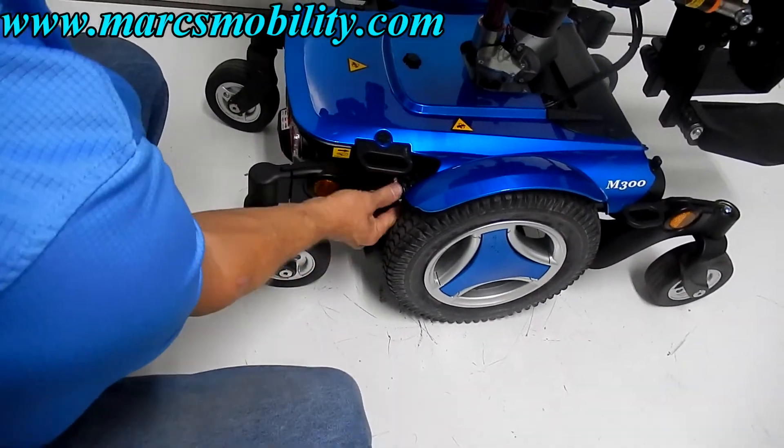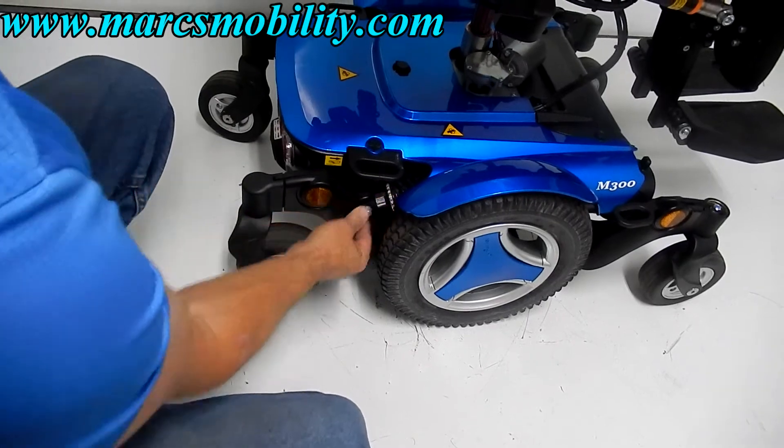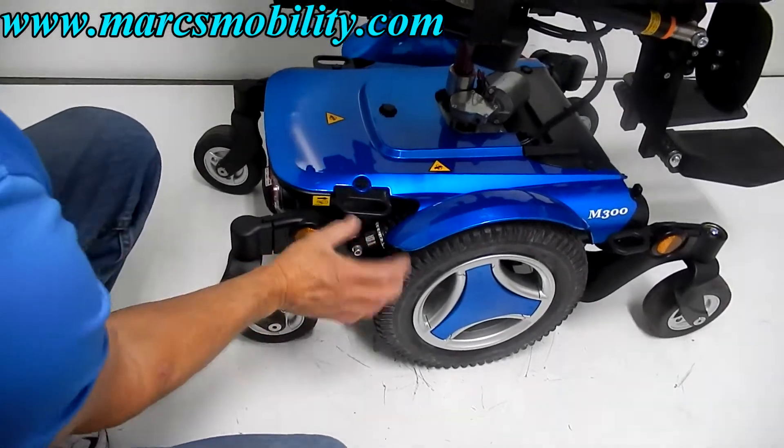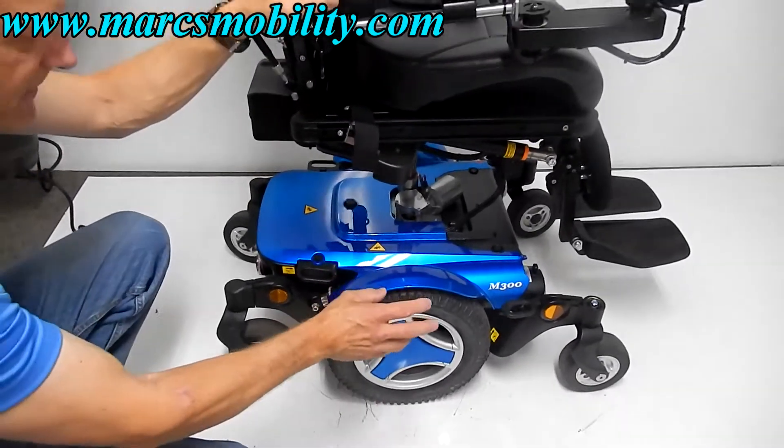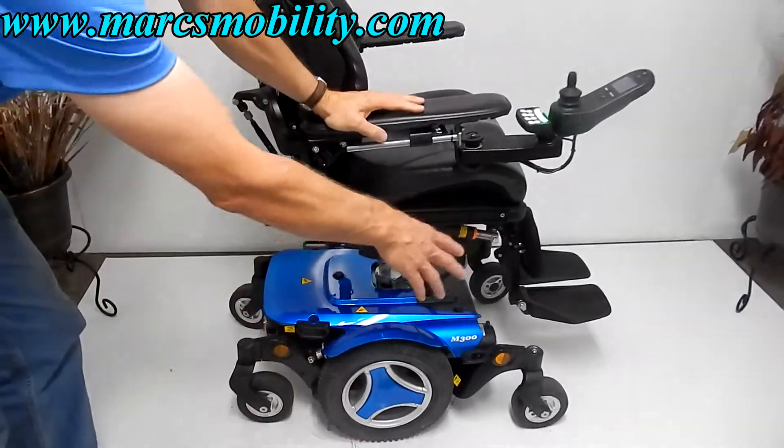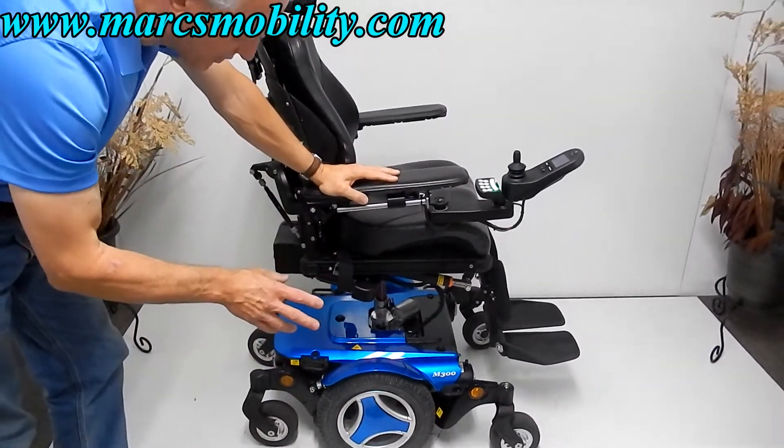The suspension can be adjusted by turning this knob. Tighter will give you a stiffer suspension, looser will give you a lighter suspension. So you've got your 14-inch drive wheels with great suspension on this chair.